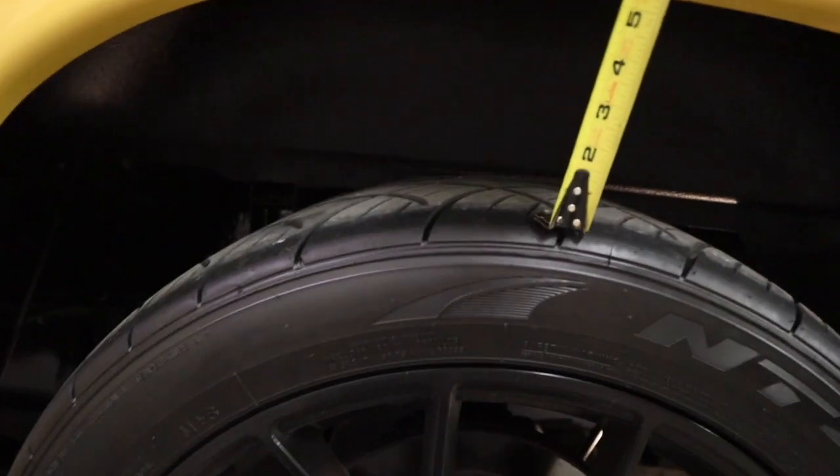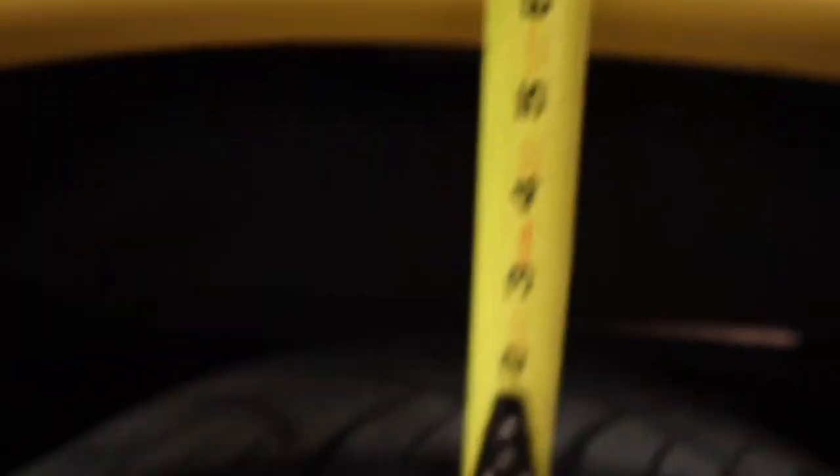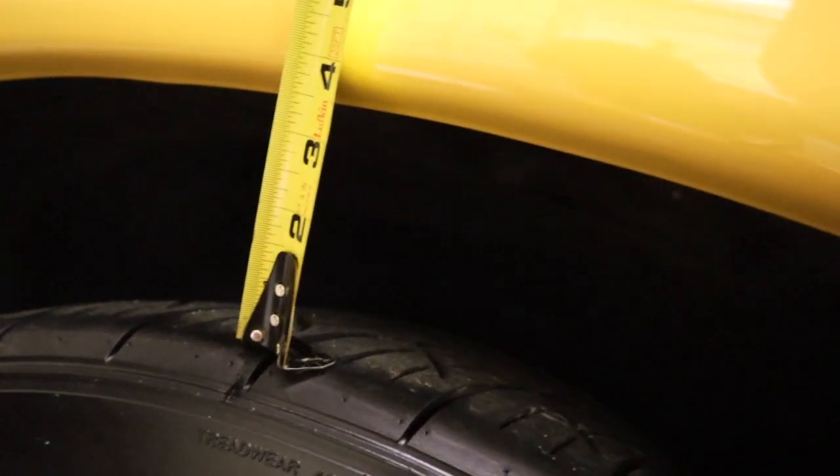I'll take some measurements and see how much off we are front to back. The rear is about five and a half to six inches. The front is at like three and a half to four inches. So that's like two inches still higher in the back. I'm still pretty happy with it — I would like to come down at least one more inch. I could level it if I put the torsion bolts back in a little more, but I really like how the front end is sitting. The rear still needs to come down more.